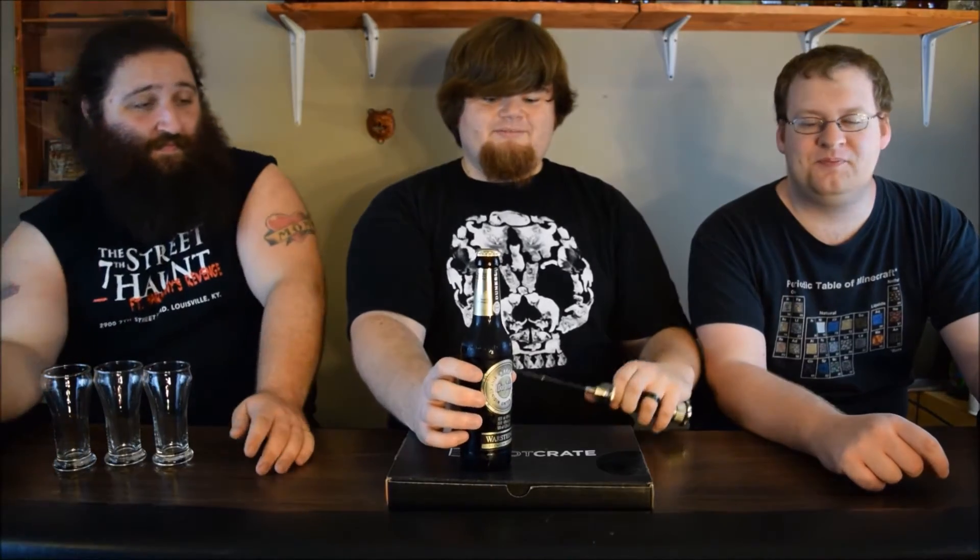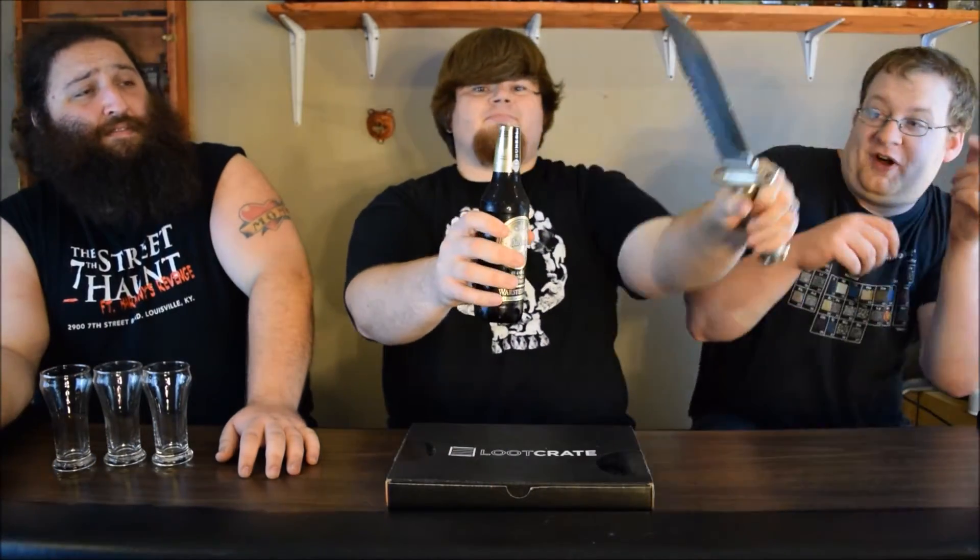It doesn't show what the ABV is on the bottle. Four point eight percent — yes it does, very plain and clear. I haven't seen the bottle since like a week ago, that's when I bought those. It's that Dunkel — it's a what? Dunkel.